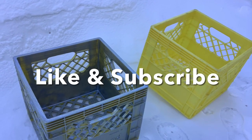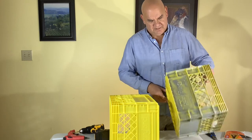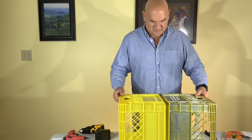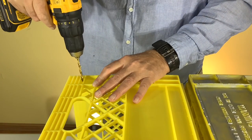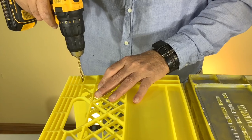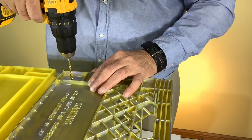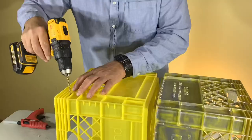We appreciate your support — please hit subscribe and like. To make our cart, we use some old milk crates. We tried painting them but that didn't work, so we're going to be covering them. To attach our milk crates, we're going to be drilling a couple of holes on each of the corners so we can attach them with zip ties. Just drill two holes in each corner so you can put your zip ties through.